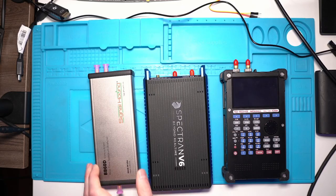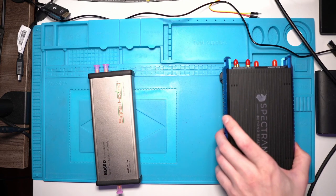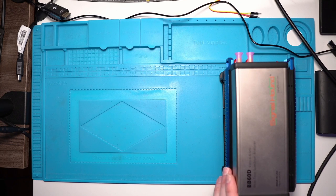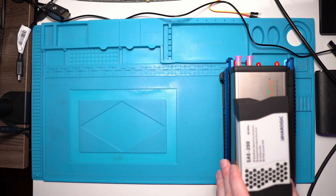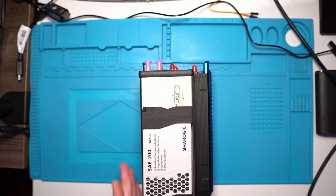I was interested in another type of SA. The Spectron V6 is pretty much the same size as the QC908. The Signal Hound is a little bit smaller but still bigger than the Aerogic unit. As you can see, the Aerogic is very compact. In terms of size, Aerogic is winning the game, but we'll see there are pros and cons for everything.